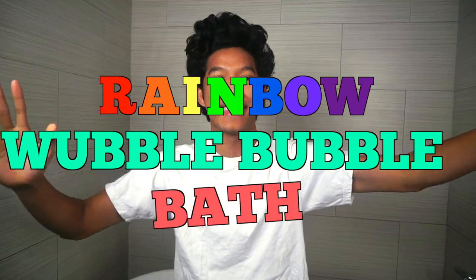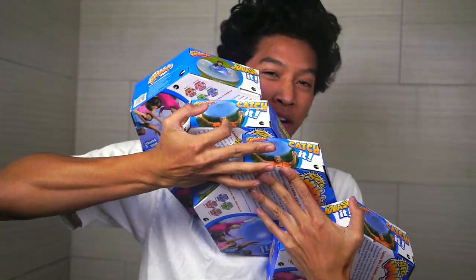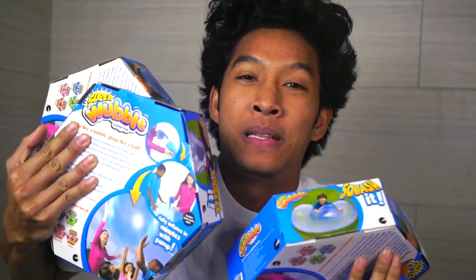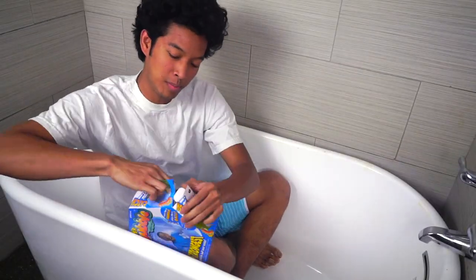What is that, my beautiful marmars, and welcome back today! I'm doing a rainbow wobble bubble bath. I got all these wobble bubbles. I'm going to fill my bathtub and make it rainbow colored and play with them. Let's do it. I'm opening these wobble bubbles now.